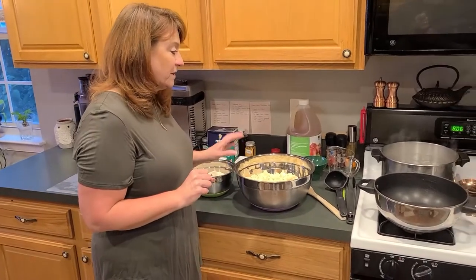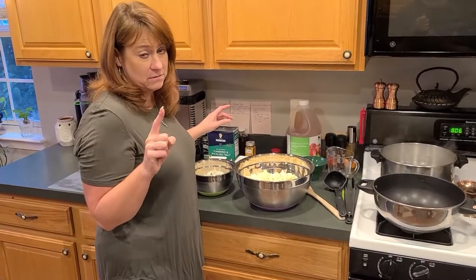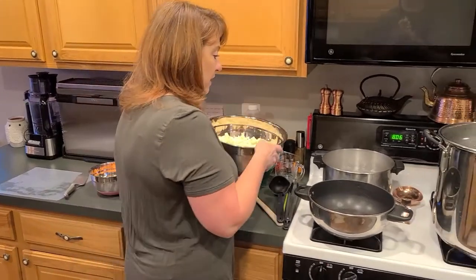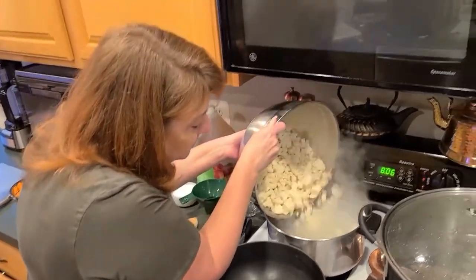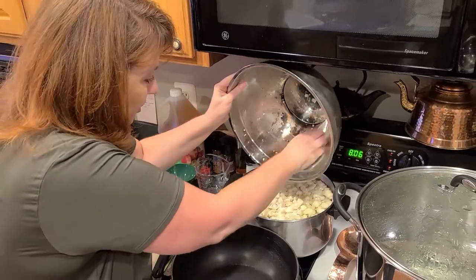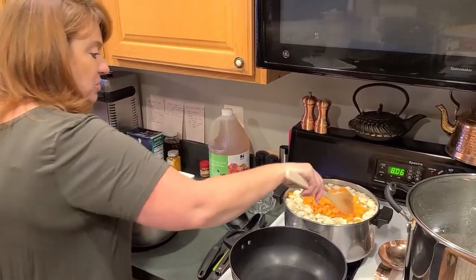The first thing we're going to do is blanch the cauliflower and the carrots for one minute — they do not want us to blanch it any longer than one minute. I'm going to pour it in; we've got water started here on our stove. I'm probably going to make a huge mess, but we're going to get all our cauliflower in the pot and then toss our carrots in there as well and give it a little stir.